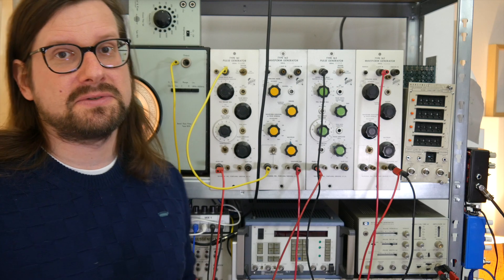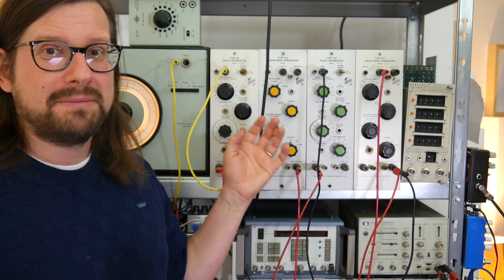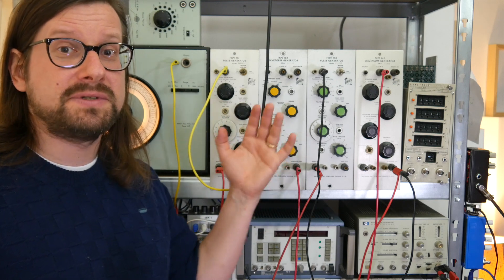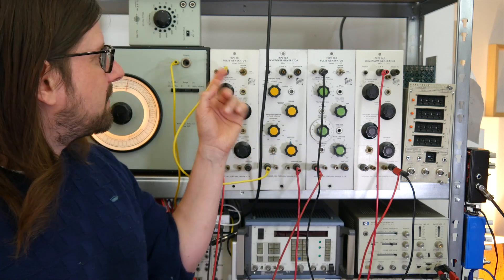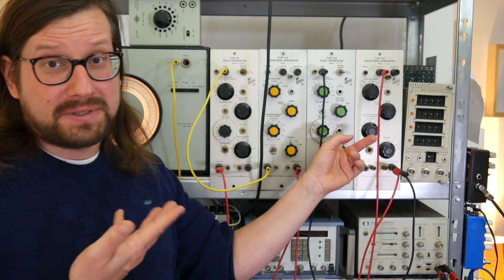But you can't sequence the pitch externally. This would probably be an easy mod to do, but I like to keep these things as original as possible. These are basically museum pieces and who knows how many are still out there. Also, when I turned these on, one generated sparks, one blew up in smoke.